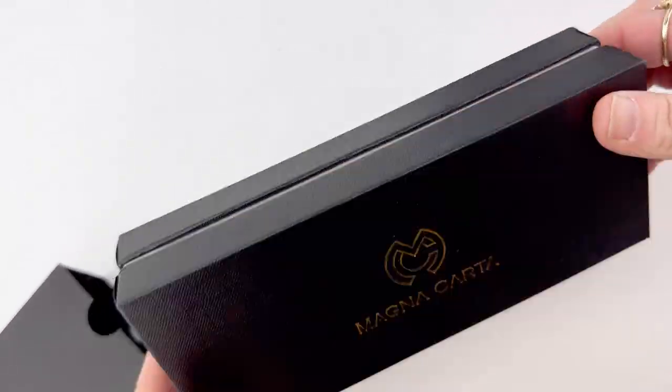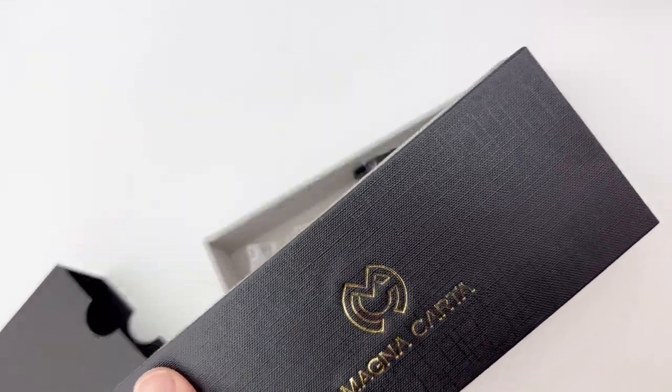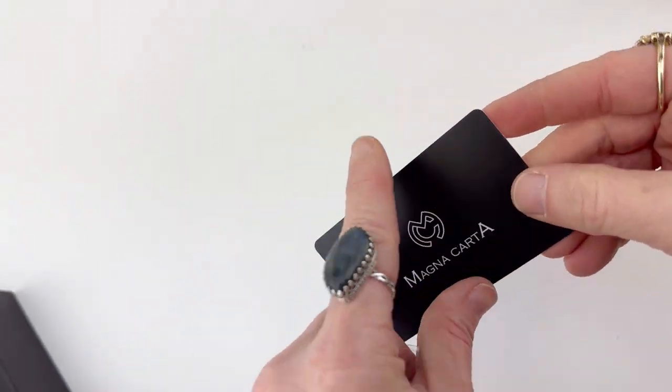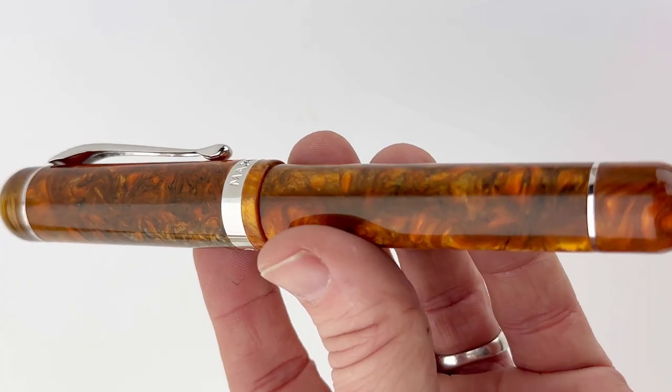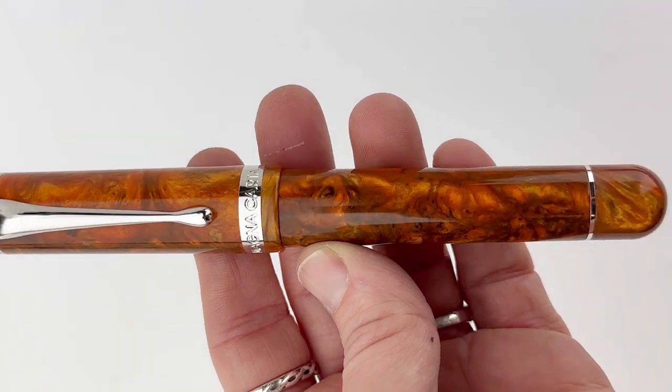Diving into the box here, I also want to mention that they have a spring metal clip, a threaded cap, a cartridge converter filling system, standard international size, the Schmidt converter included, and chrome-plated trim. It has the Magna Carta box that you're used to. If you want more information, visit pinchlay.com.